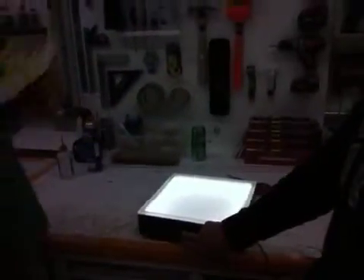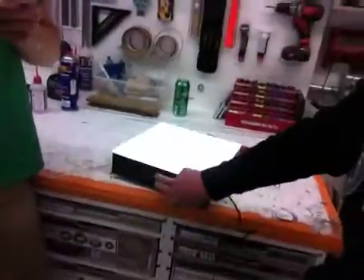The whole thing spins. It's got cool ambient lighting, and it's got an on-off switch on one of the sides.